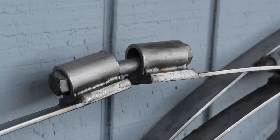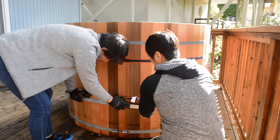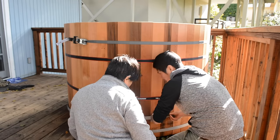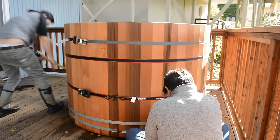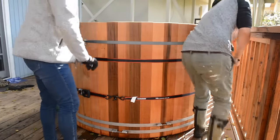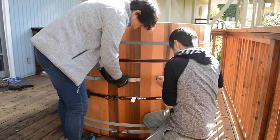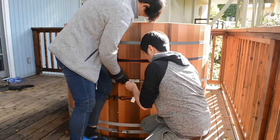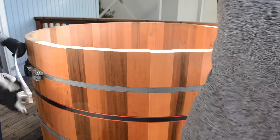I had these stainless steel bands custom made by a local welder and I'm really happy with how they turned out. Their circumference is nearly 16 feet for a 5 foot diameter tub. I had to measure the exact length with a string and subtract just a little — but not too much — to give the bolts a little play. I bought several 6 inch full thread, 5/16 inch stainless steel bolts and washers. It took long bolts and a lot of muscle to wrestle these ends together, but the two of us managed to make it work.